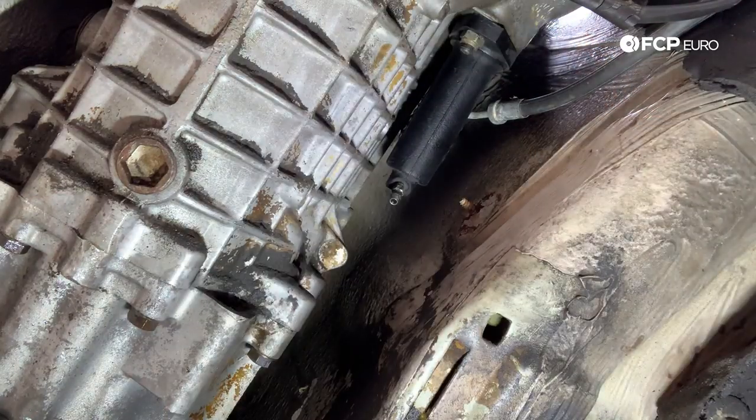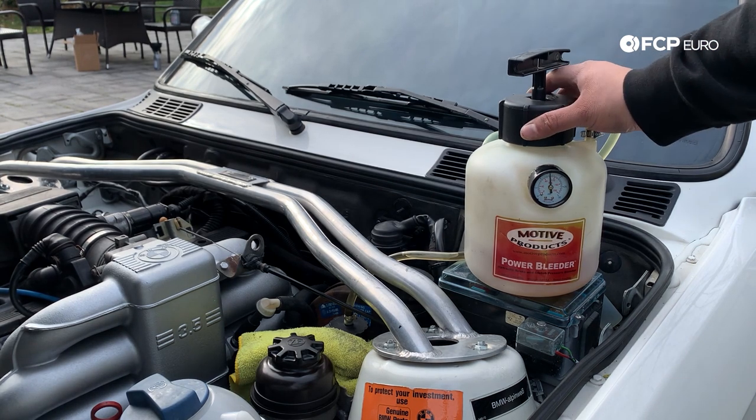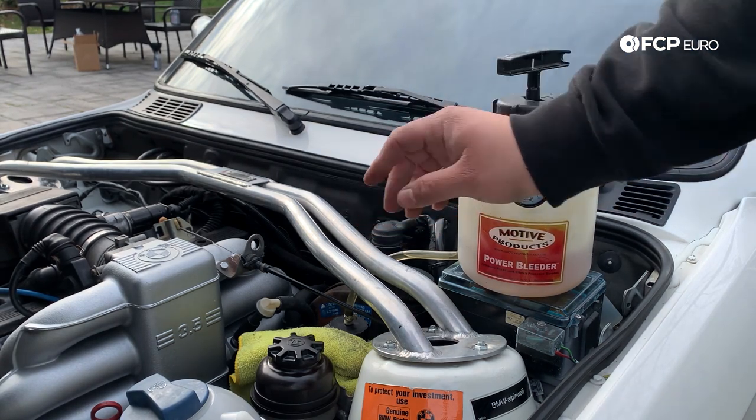We have just completed bleeding all four corners of the car, and in addition I went ahead and did the slave cylinder — I was going to think about it forever if I didn't do it since I had everything set up already. Now that we're done, we still have pressure on the system. We want to go ahead and release it from the Motive bleeder before we disconnect it at the reservoir, otherwise you'll make a huge mess. I'm just going to carefully grip this and release the pressure.